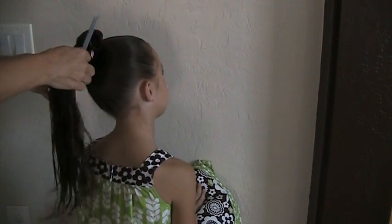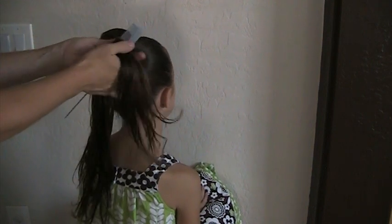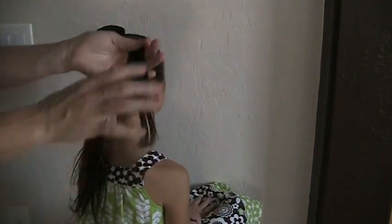Grab out a section of hair. I usually like to do four sections and then one section right in the middle — I'll show you how we do that.